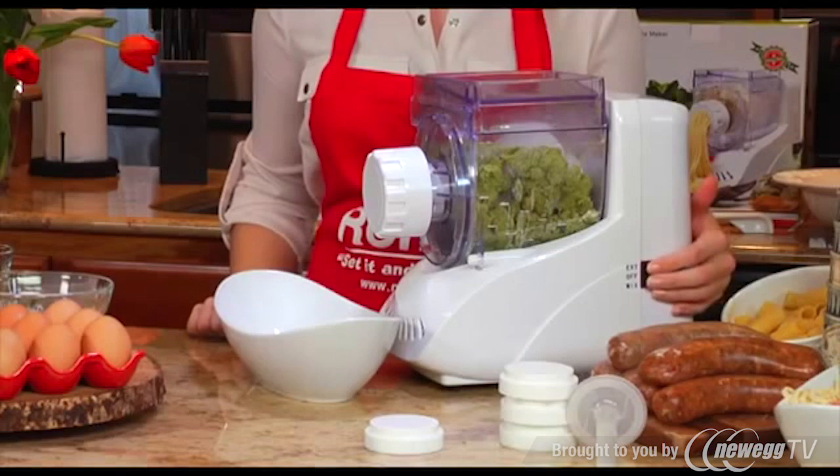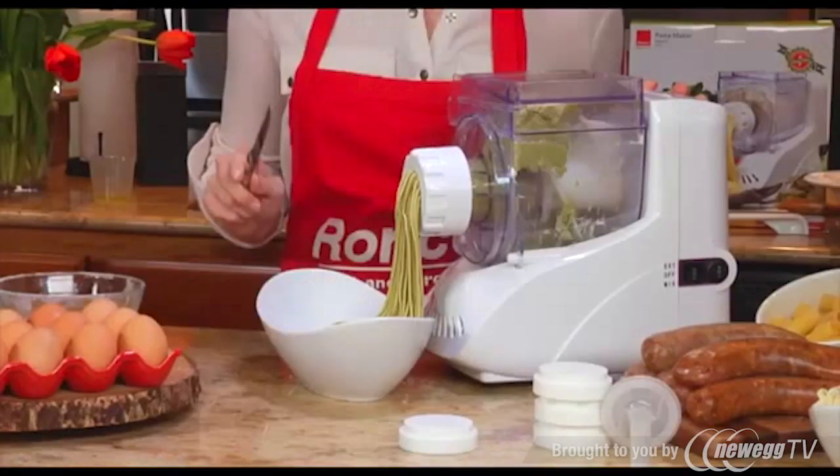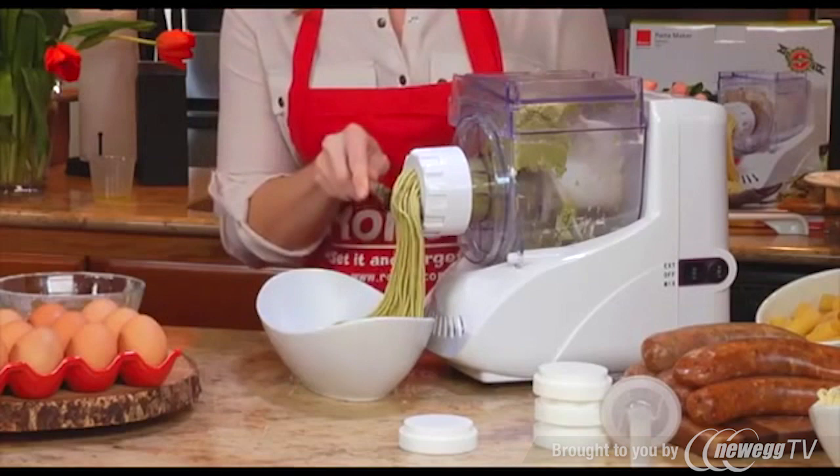Then turn the circle switch to extrude and turn the square switch to extrude, and you can watch the pasta dough being pushed out of the die and formed into the perfect pasta shapes. Take the back of a knife and use it to cut your pasta at whatever length you want.